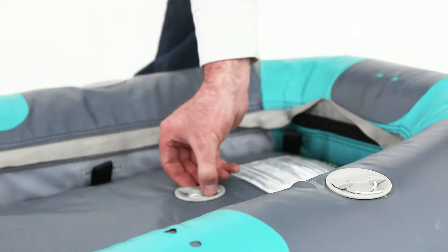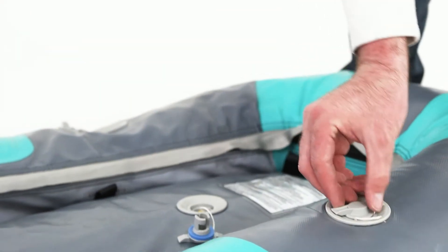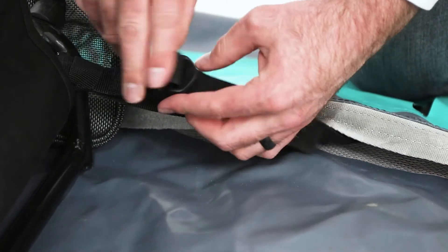Start by deflating the boat. All three valves are conveniently located in the stern. As the boat deflates, slide the seat attachment straps through the ladder locks and remove the seat.